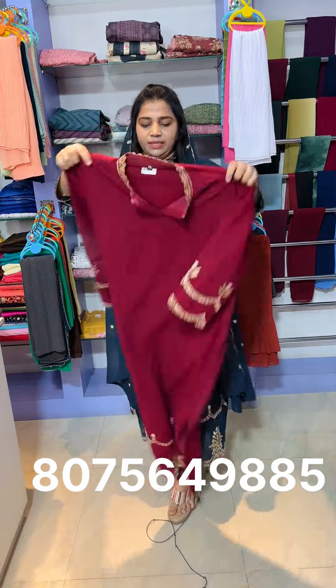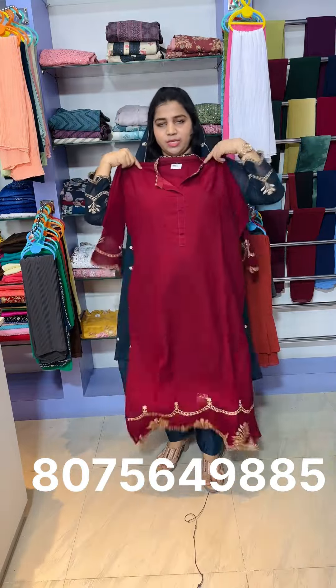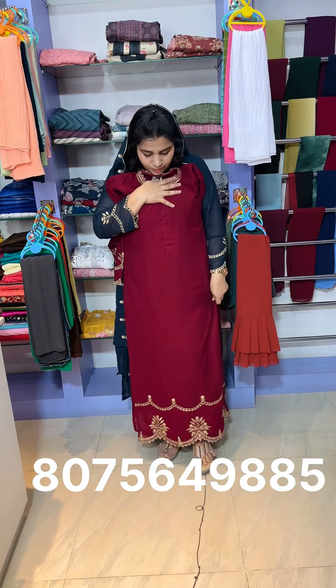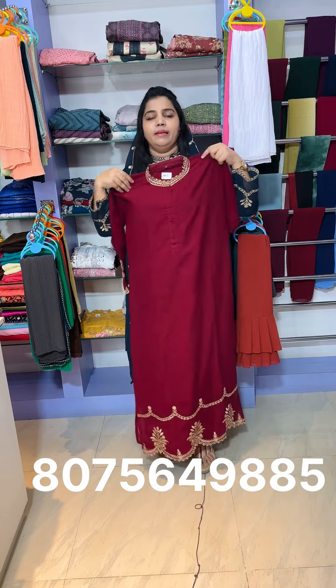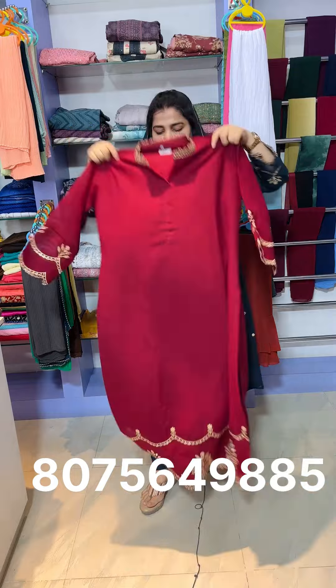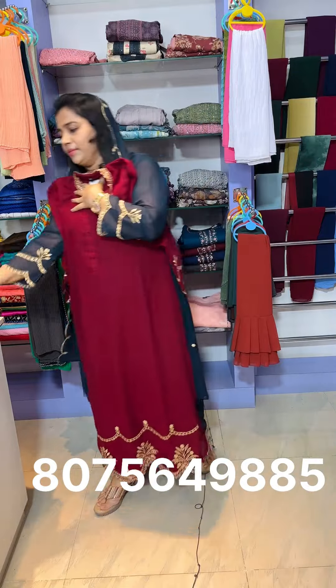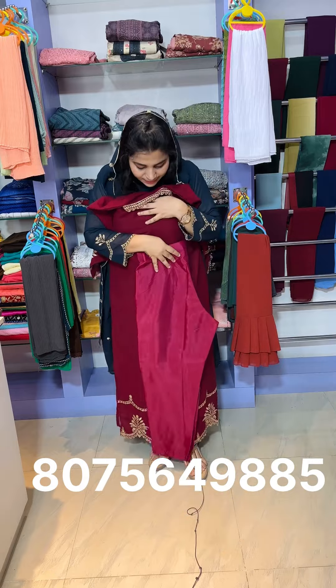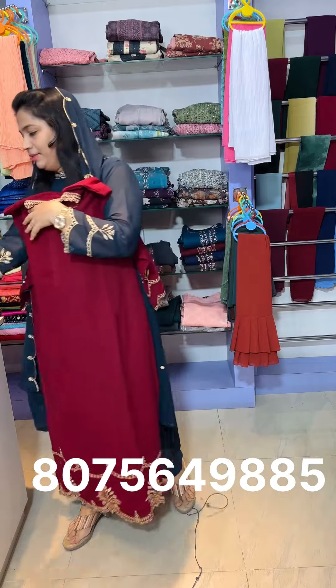Next one is this top. This is a pure Georgette fabric in the next shade — a reddish maroon. This is a top with a high neck and a sleeve. It is a slitted model with a bottom.